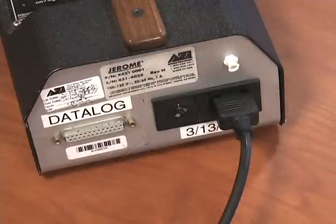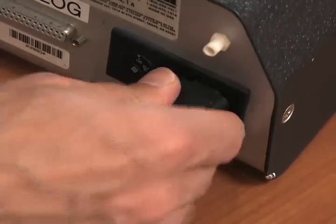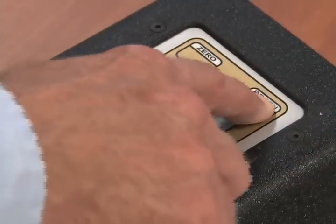You should regenerate the sensor prior to starting your survey. First, push the on button to turn the unit on. Attach the charger cord to the unit and plug it in. Push the regen button. HHH will be flashing on the screen.